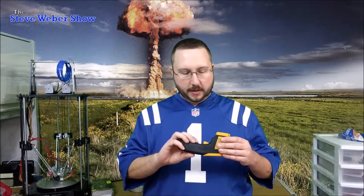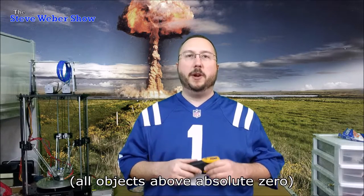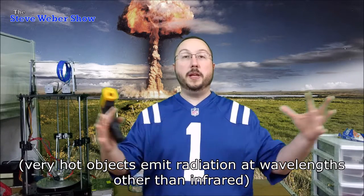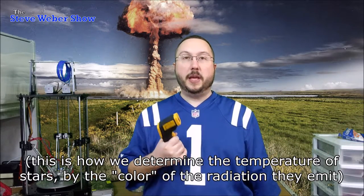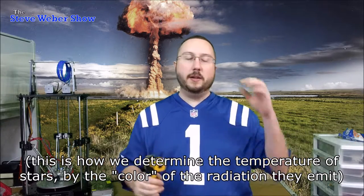What this does is — all objects in the universe emit what they call black body radiation, which means just because they have heat within them, they emit some of that heat as infrared radiation. So what this does is it picks up that infrared radiation and uses it to determine the temperature of the object that's emitting it.